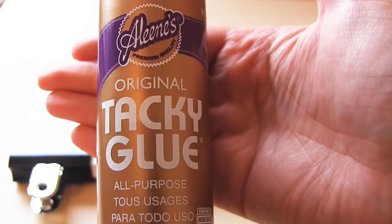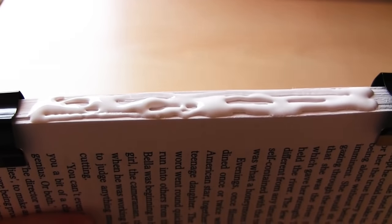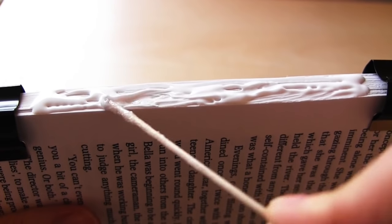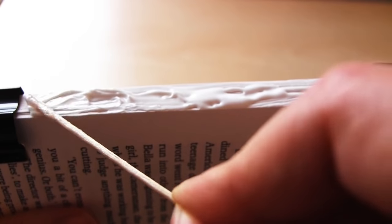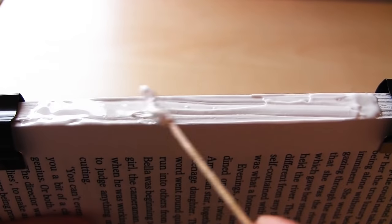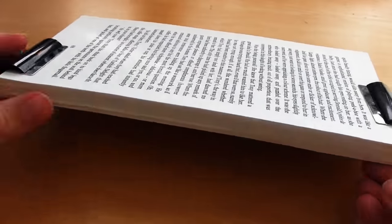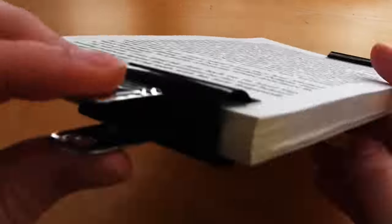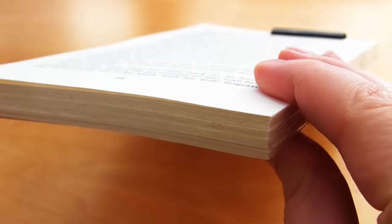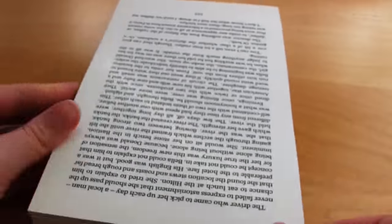I use Allene's tacky glue, which is a form of PVA glue — you can use any type of PVA glue you like — to glue along one side of the stack. You need to cover the whole spine with the glue in a fairly thin layer. Once you have glued the central section, you can move the bulldog clips to the edges so you can glue the rest of the spine. You then just need to wait for this to dry.